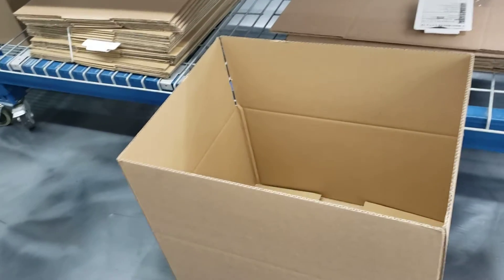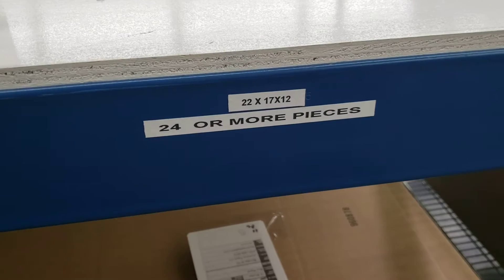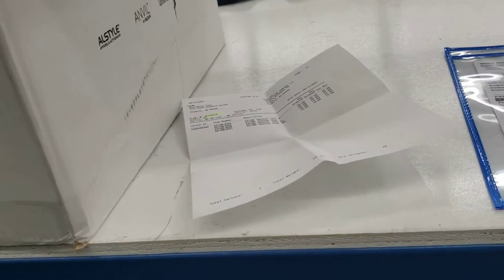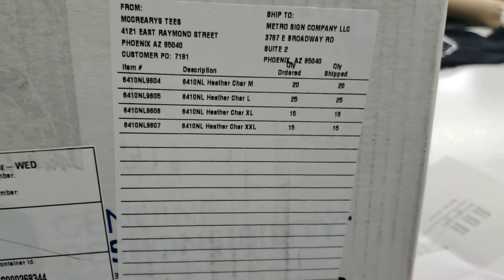This is actually also the box that we'll be shipping in. To know what size of box to use, there are two sizes available: a box for orders with less than 24 pieces, or a box for orders that have 24 or more items. Looking at this order, there are well more than 24 items, so we're going to go ahead and use the big boy.